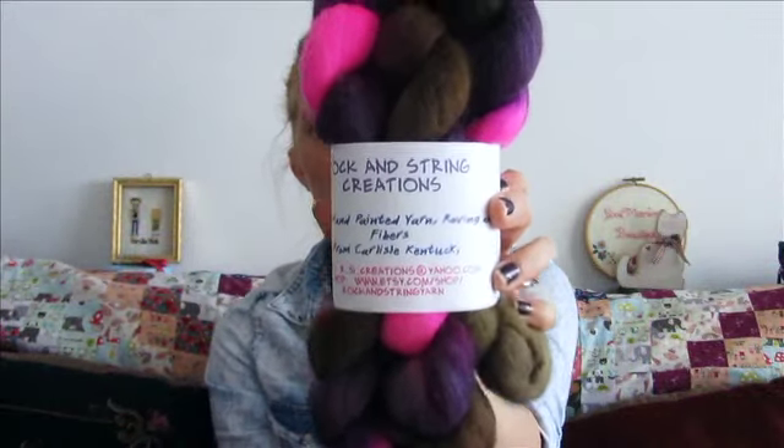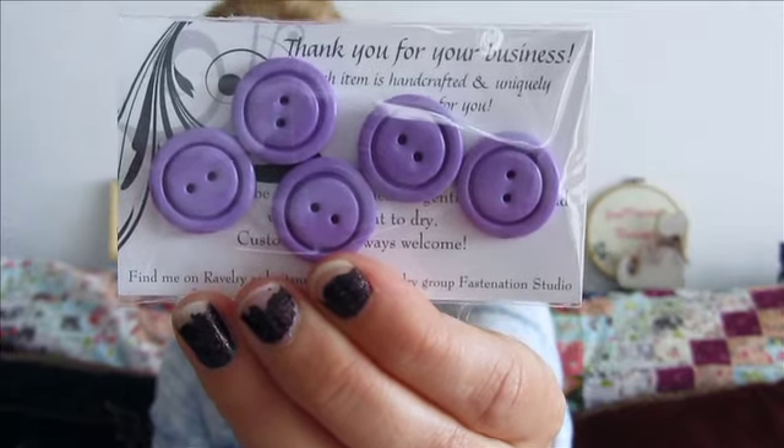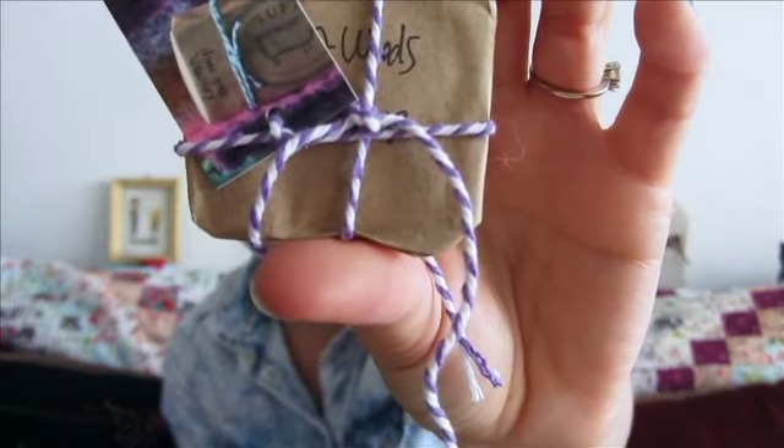We had our sock knit-along last month and that ended after the last episode. Now is the time I can share the winners. The winners of the sock knit-along are: Deep Blue Renegade, who gets the fiber from Rock and String Creation — 100% Falkland Wool — plus the handmade purple buttons from Fascination Studio and the wool wash from Tuft Woolens. Congratulations! The next winner is Coddington — how funny and awesome is that? You win the Rock and String Creation yarn in the Serendipity colorway.